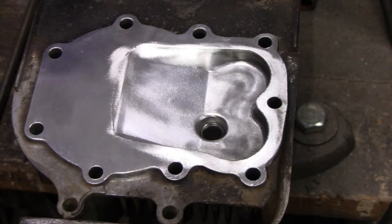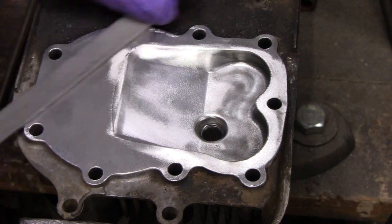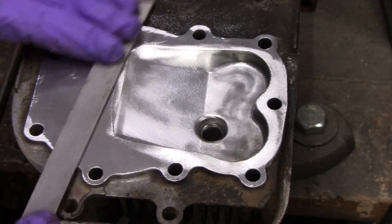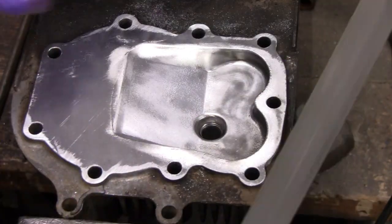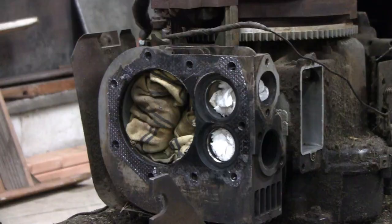I cleaned up good enough, I'm happy with that. There's like a little burr right here sticking up, I don't know what's going on, but I'm going to put that down with a file. There we go - the head should be good to go there.